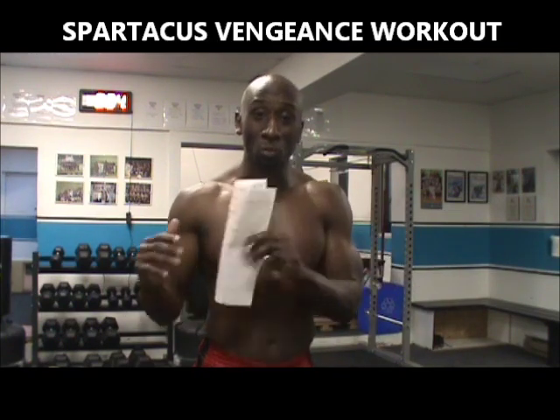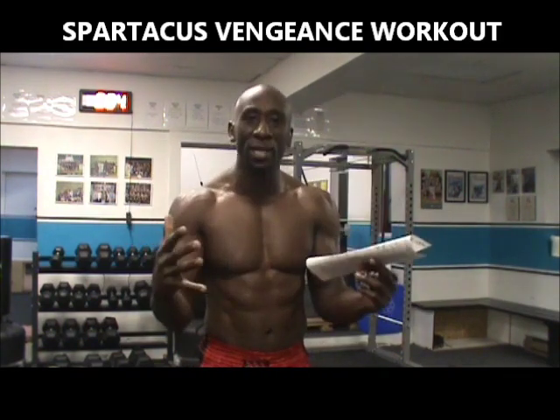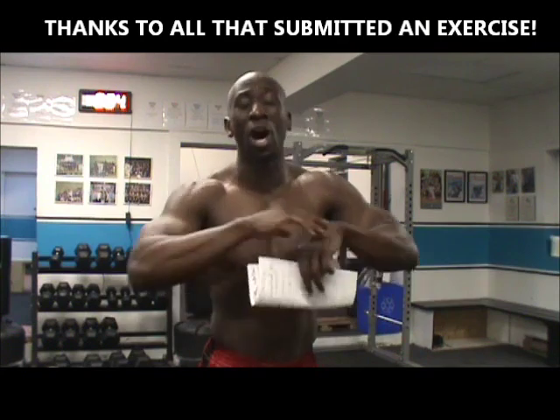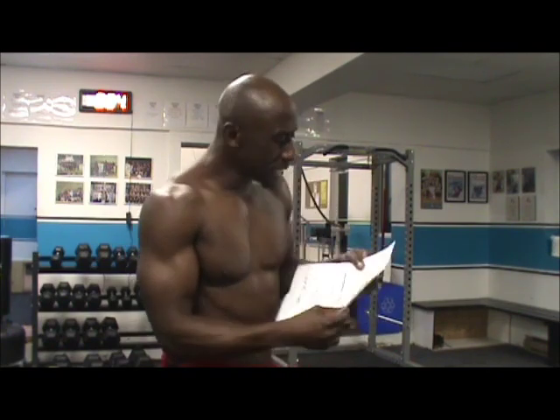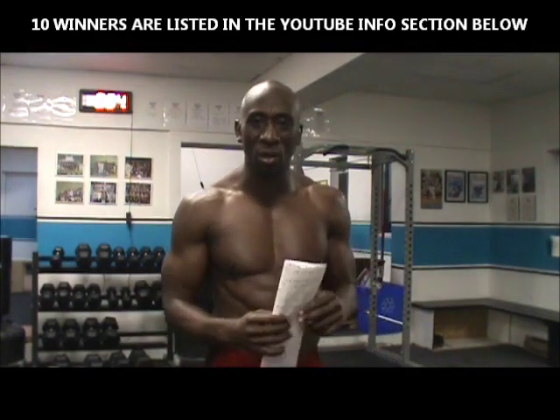Hey guys, Funk Roberts from SpartacusWorkoutBlog.com and FunkMMA.com. I just finished smashing through the new Spartacus Vengeance Workout that you guys helped create. Thank you to everybody who submitted an exercise for the contest. We had over 100 exercises submitted — amazing exercises — and thank you so much. But we could only choose 10. Here are the 10 exercises we chose to create the Spartacus Vengeance Workout.